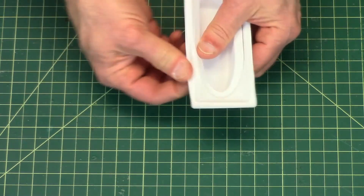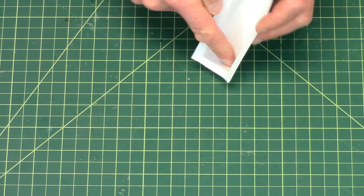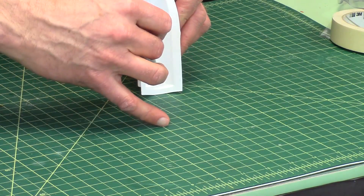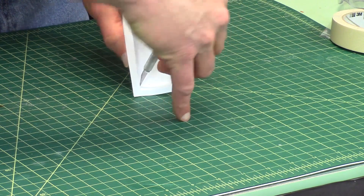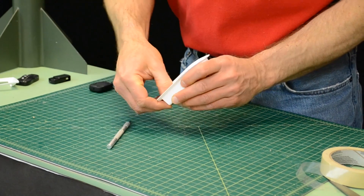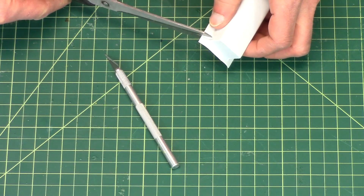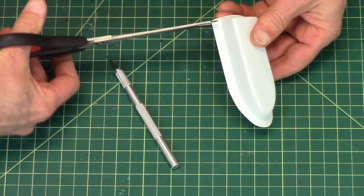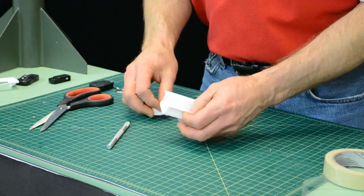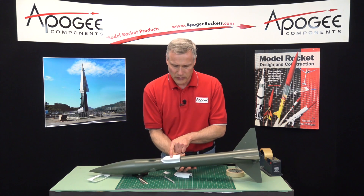I'll do the sides first and then work on the ends. We need to cut off the bottom so that the camera can look out. Just follow the edges with a hobby knife. Once it's scored you can just bend it back and forth and it should snap out pretty easily. On this end I'm just going to cut that off, and cut even with the edge — that will allow me to bend it back and forth just like that. And that's what this finished one looks like right here, where it's cut out and ready to go.